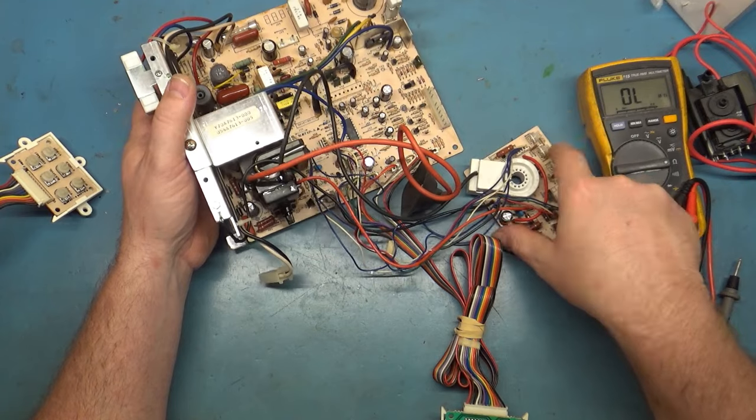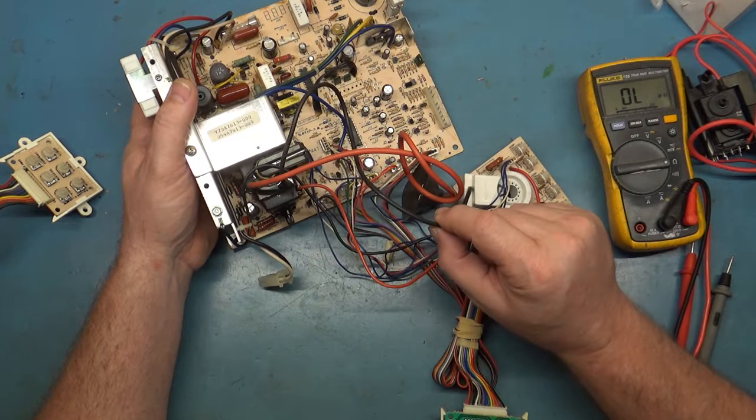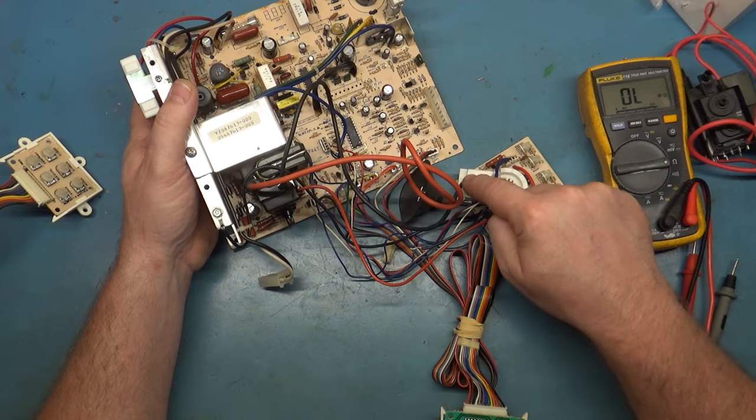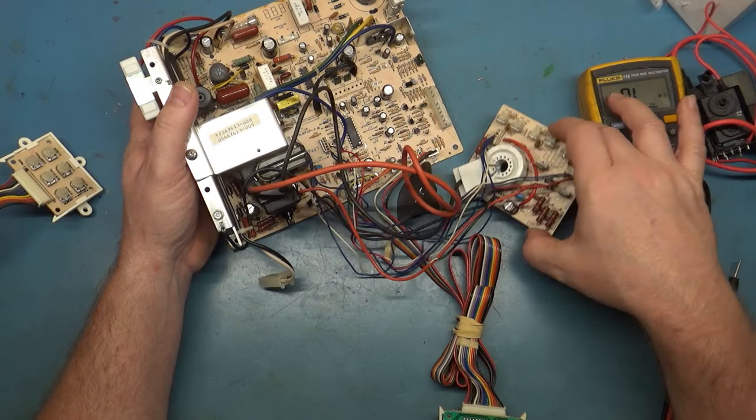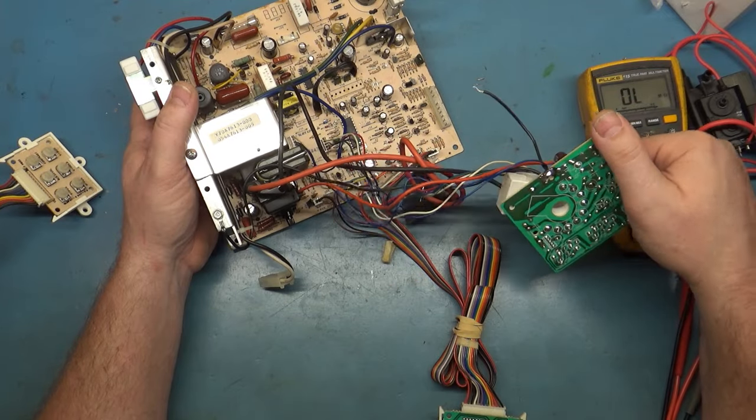The first thing I thought was maybe the G2 and focus wire were backwards, but the thicker wire is focus going to the focus pin and the thinner wire is G2 going to G2 — so that's all fine. We don't have a backwards C204.